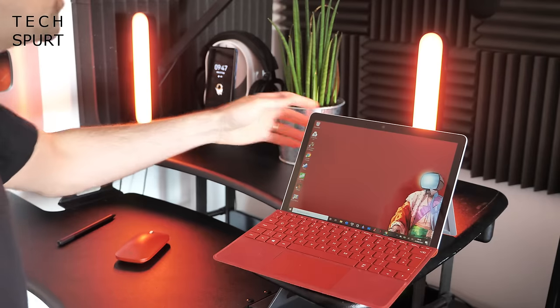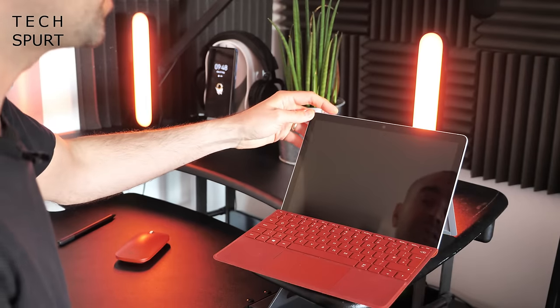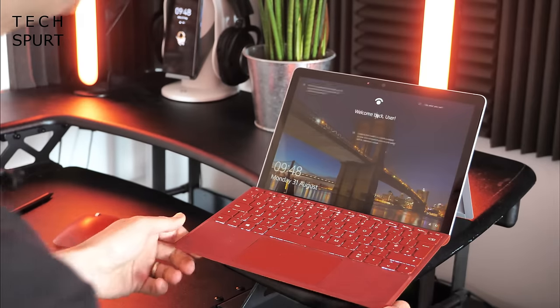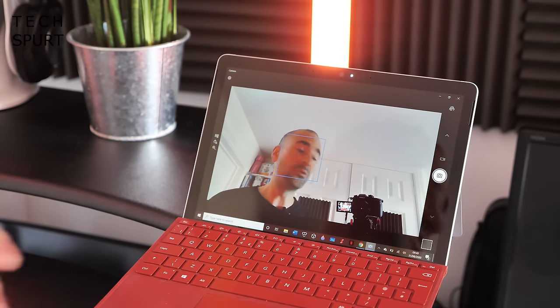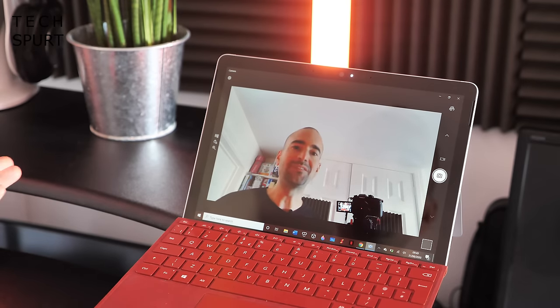Windows S comes pre-installed on the Surface Go 2, but as always you can upgrade to the full version and download whatever software you like. Either way, you get full Windows Hello support, so you can unlock the Surface Go 2 just using the webcam and your face. The 5-megapixel webcam does a great job for Skype calls, Zoom chats, and things like that.